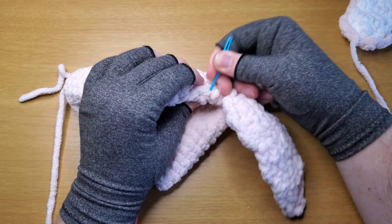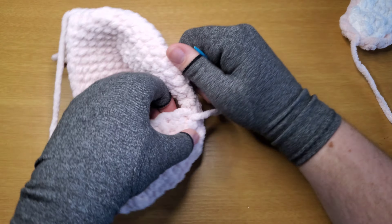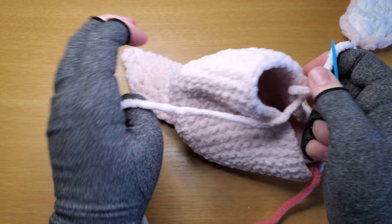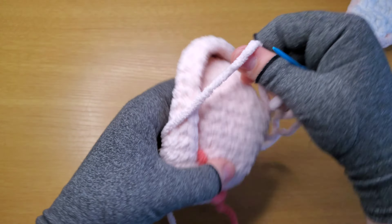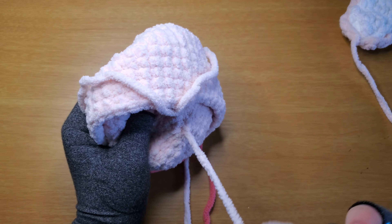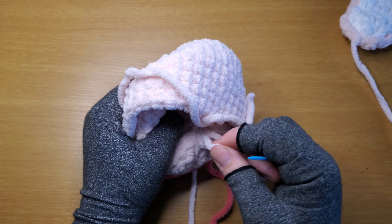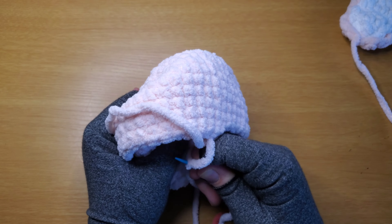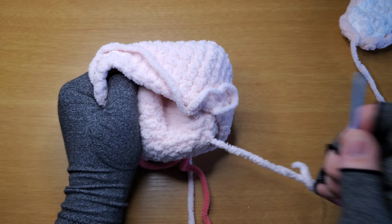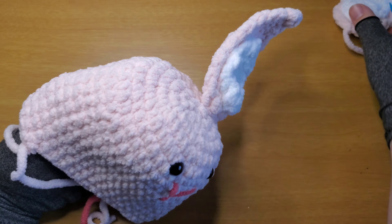Bring it through to the inside. Since we only have one strand, go inside out, go under a couple strands, do it again, then twist it around and pull through. That usually holds it quite well — I don't think I've ever had an amigurumi where that bit came undone. There's one ear on — now let's do the other one. I'll skip this part since you've already seen it.